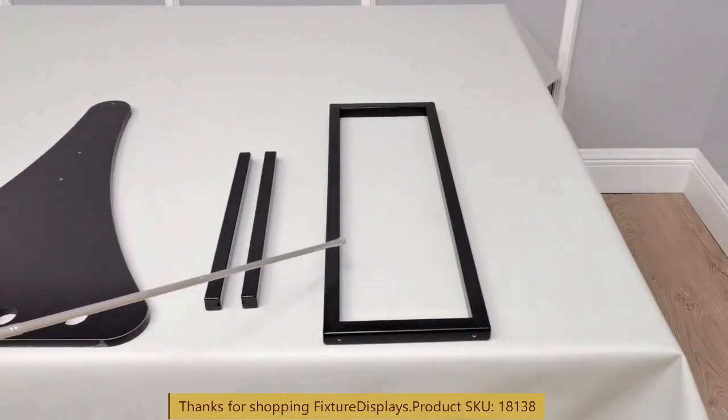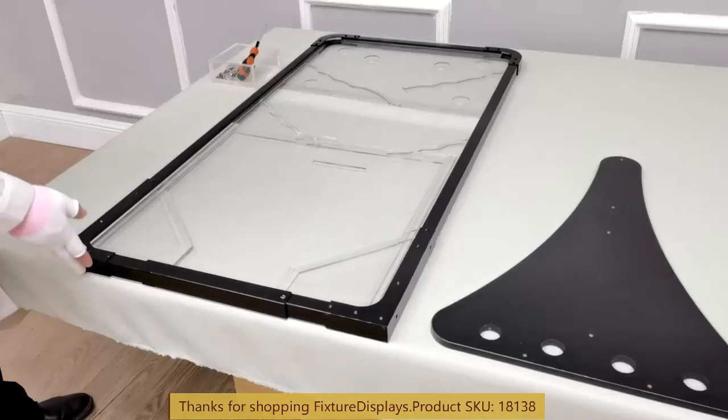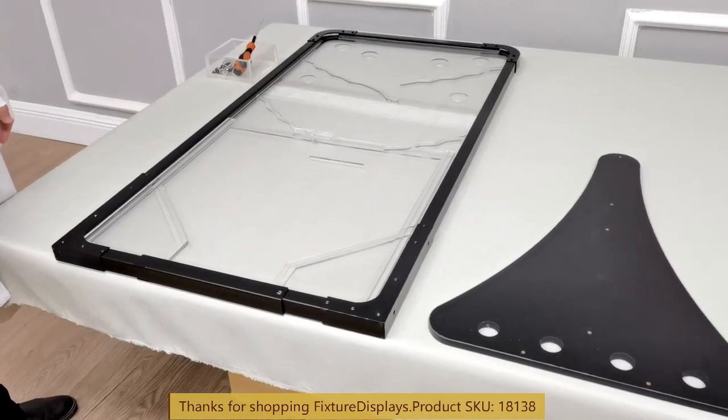These are the other parts. You have the main frame, side panels, metal brace, and the base panel.